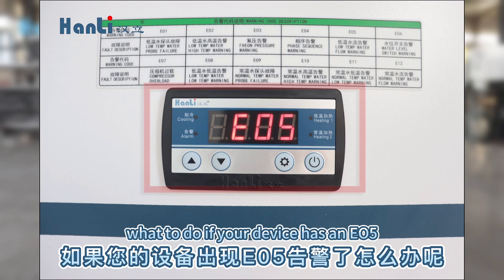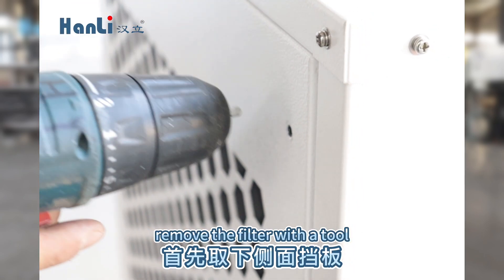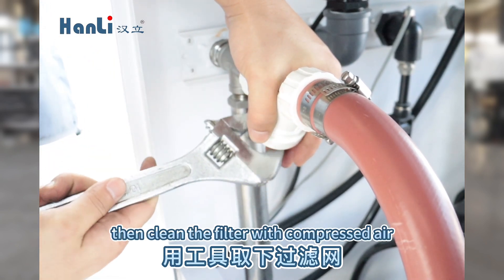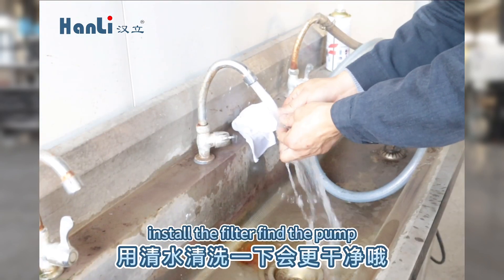What should I do if your device has an EO5 alarm? First, remove the side bezel. Remove the filter with a tool, then clean the filter with compressed air. Washing with water will be cleaner. Install the filter.